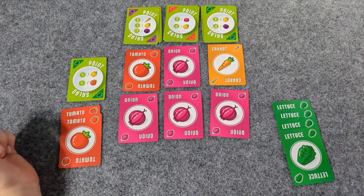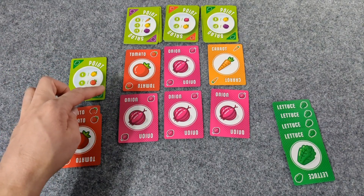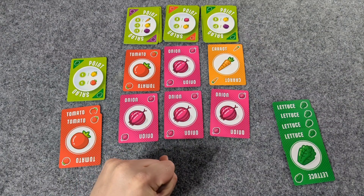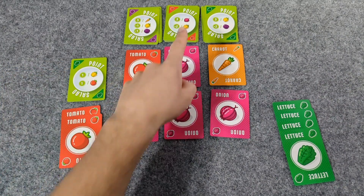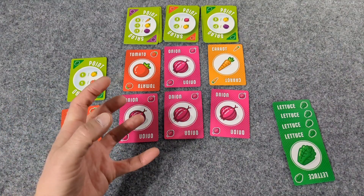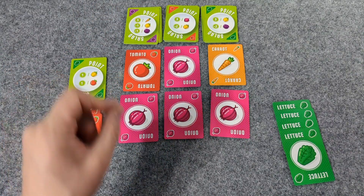No peppers. They didn't take the tomato! But onion — now I want that onion because look at how good onion is: three points per onion, but pepper is no good. And you can only take one point card or two veggie cards — you cannot take one and one. You choose one and you stick with it.